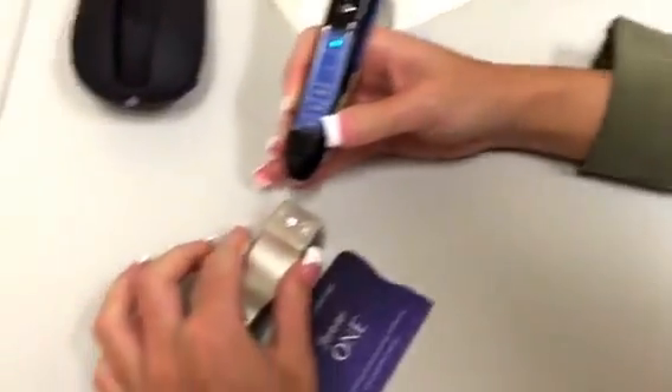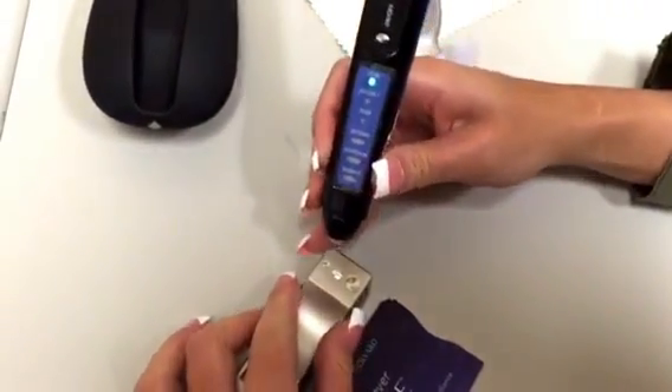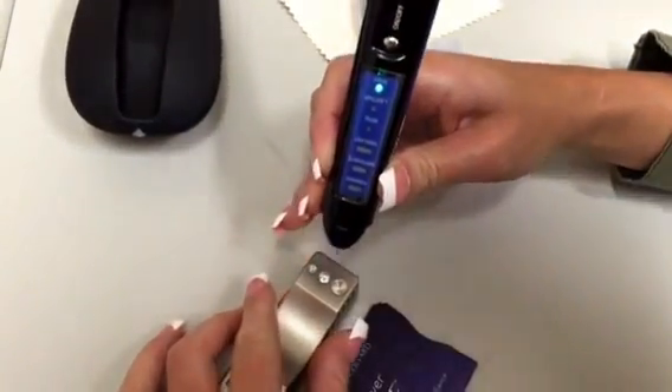Here we have a Forever One moissanite that's extremely low in conductivity. I'm going to test that — and it tests the moissanite accurately also.